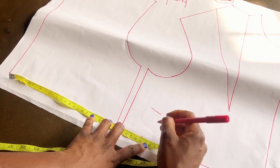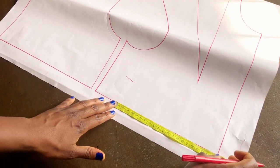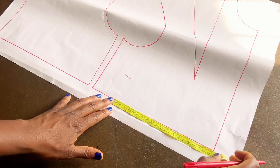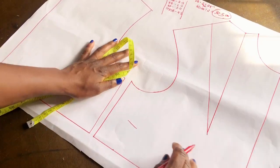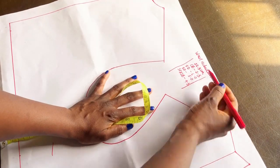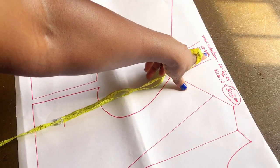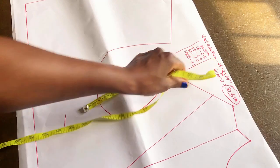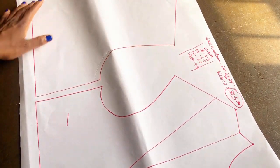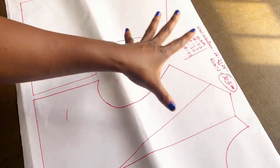I'll stop at the 30.5 cm mark, then measure to the center front of the pattern. What I have is 22.5 cm, and this 22.5 cm is the waist reduction I'm going to work with. This figure is large because I have snatched the waist and also distributed my darts — that's the 22 cm — across all dart locations.